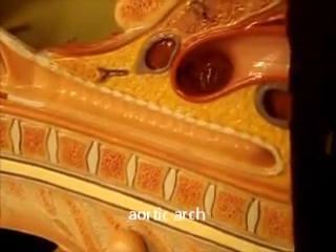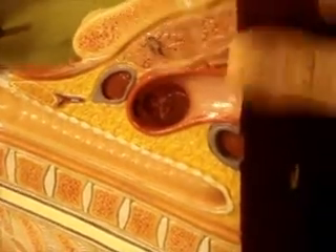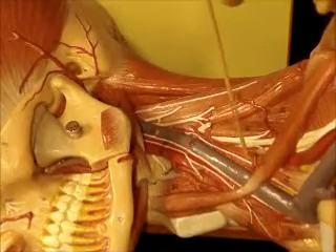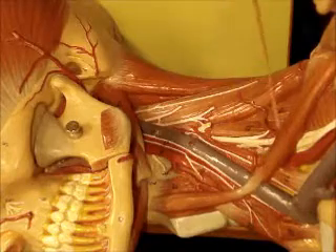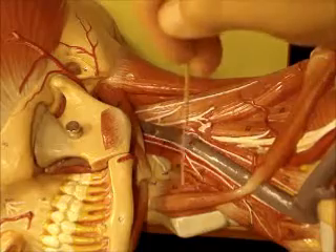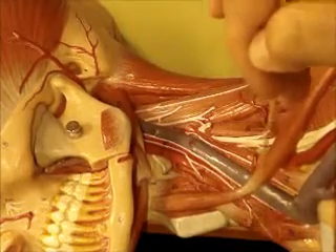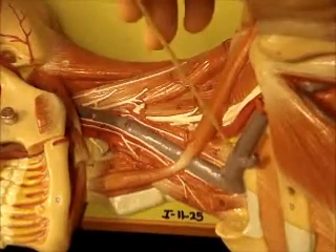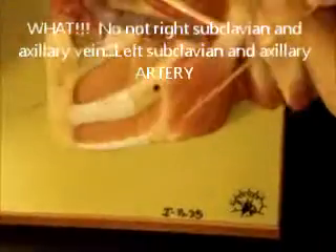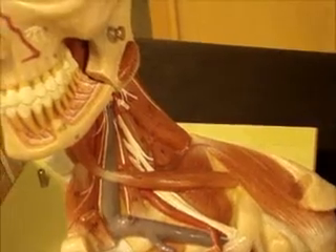Aortic arch. There's a lot of cool things on here — I think we pretty much covered most of them. Here's another view of this side: anterior, middle, posterior scalene; brachial plexus; omohyoid; left internal jugular vein; left external carotid artery; left internal carotid artery; thyrohyoid muscle; anterior belly of digastric; laryngeal prominence and thyroid cartilage; sternothyroid muscle; sternohyoid muscle; left subclavian vein; left axillary vein; right subclavian vein; right axillary vein. External intercostal, internal intercostal, pectoralis minor. Okay, I think that's it.